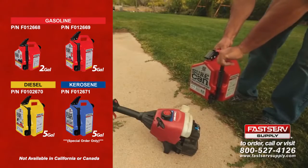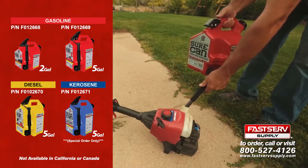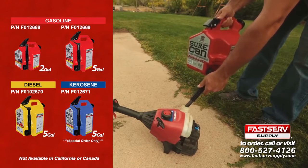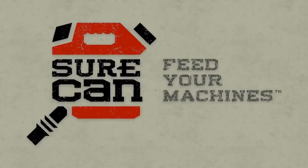Sure Can is safe, easy to use, and only puts gas where you want it and nowhere else. Sure Can is good for the environment and is the greenest red can you can buy. Sure Can — feed your machines.